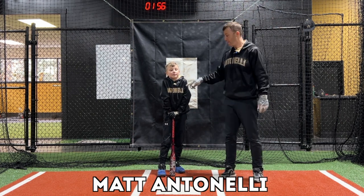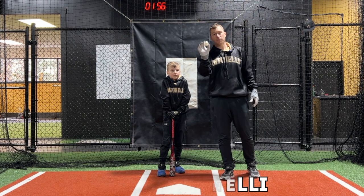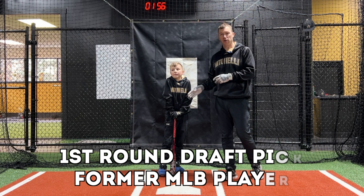All right, so today we're in the facility. We've got Matty here. Matty's eight years old. He's going to be swinging. We're going to use a Blast Motion bat sensor to capture a bunch of different things that are going on with Matty's bat.